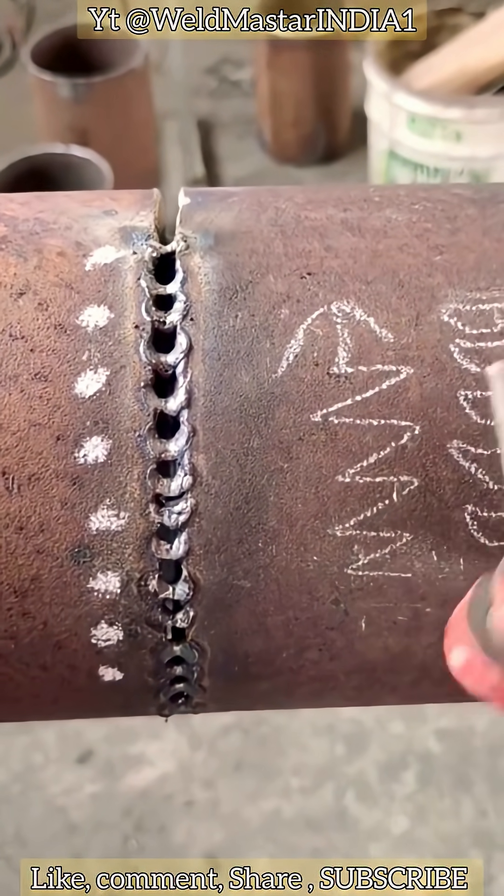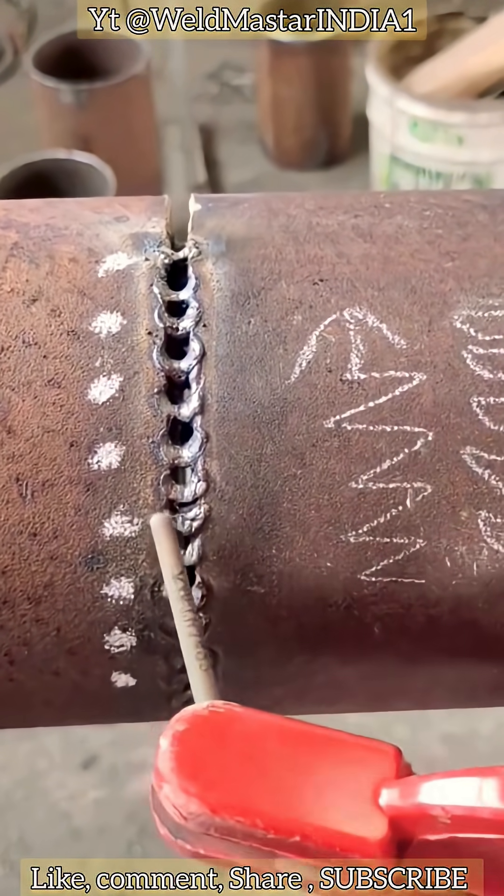How to quickly weld thick surfaces? As mentioned earlier, apply dense spot welds, dot by dot, closely spaced, one at a time, in order to achieve fast welding. When covering the surface, we move the electrode in a zigzag motion like ironing with the rod. This produces a relatively flat weld.